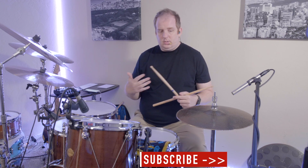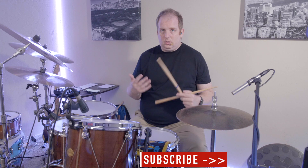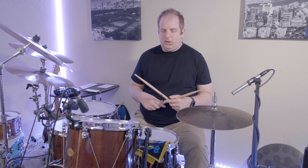Those are the tools we're using to play this groove. Before we move on, let me show you how the groove sounds without the paradiddles.